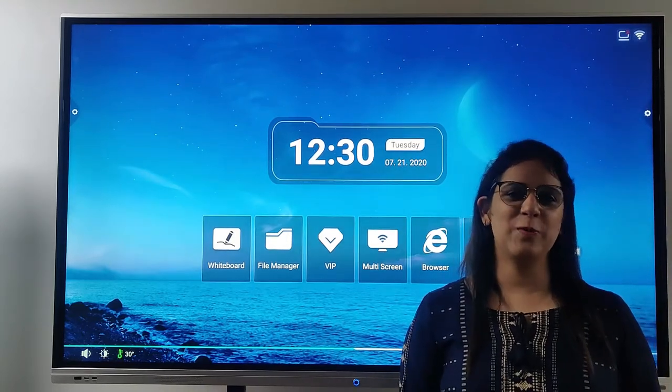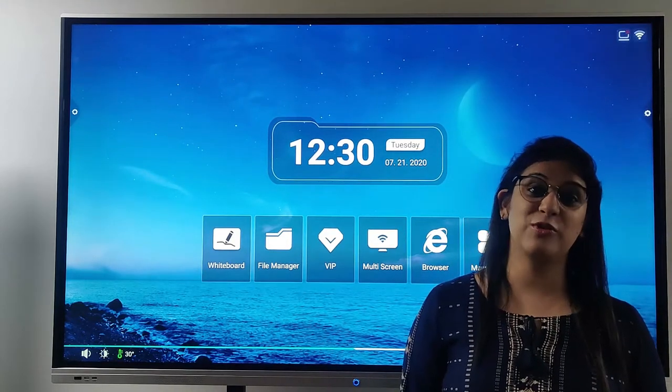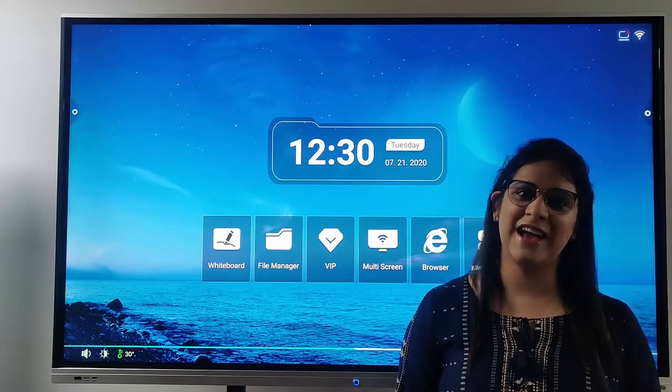Hello everyone, this is Yamini Chopra from Arsic Solution. Today I am going to talk about IFPD.